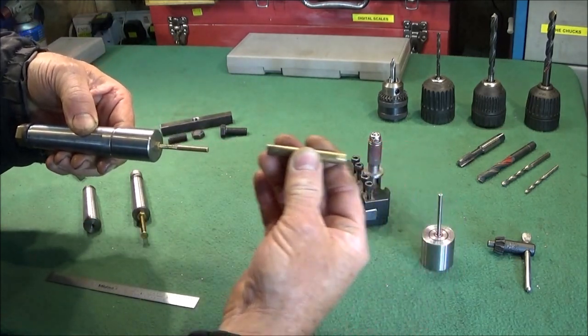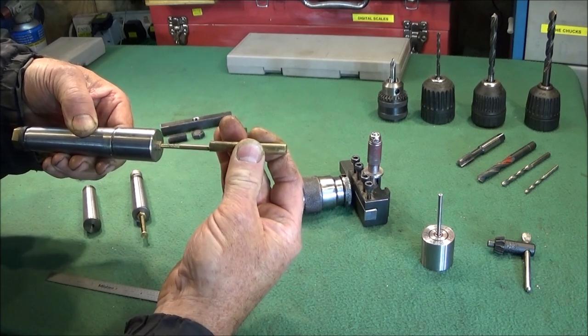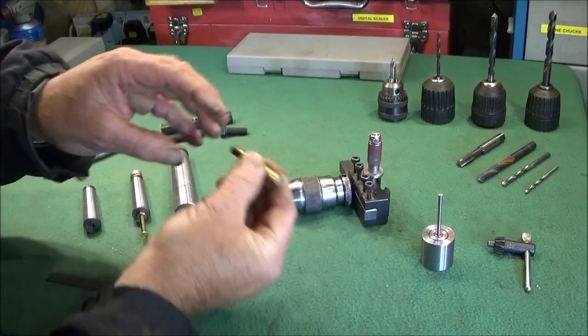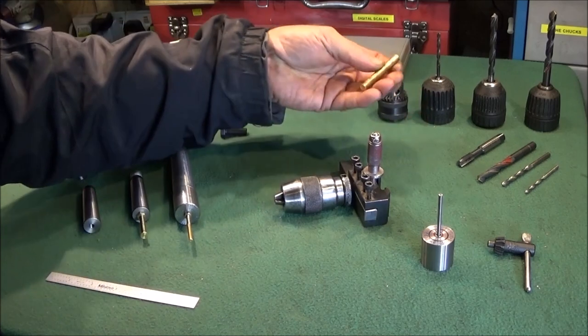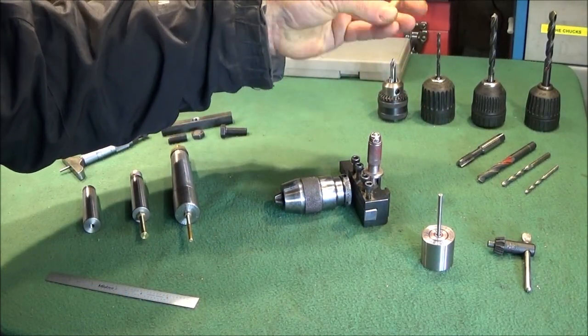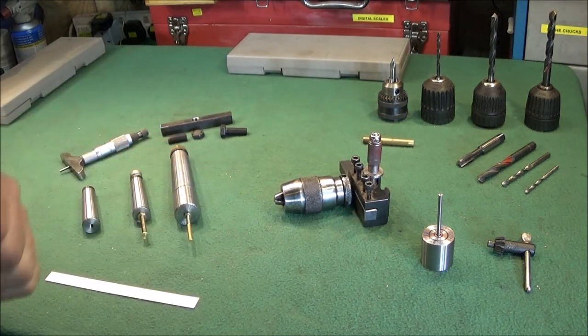The job goes into the chuck — this is in the spindle — and the component goes up against the stop. You can put it in repeatedly, every time, to exactly the same position in the jaws. So if you have a batch of components that you want exactly the same drilling depth or length, you use this setup along with the saddle stop or a DTI clock and you can do repeated work easily.